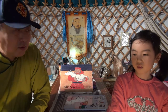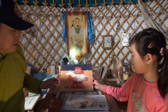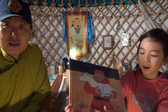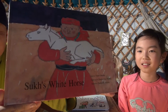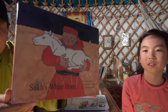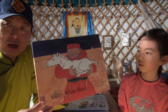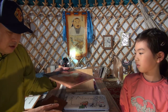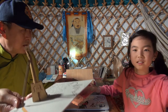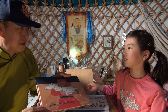So today what Nara is going to do is — Nara got a nice book. Would you want to show the book? It's Suha's White Horse. And this is going to talk about how this music instrument was invented. Actually, I don't think this was the way it was invented — just the storytelling.